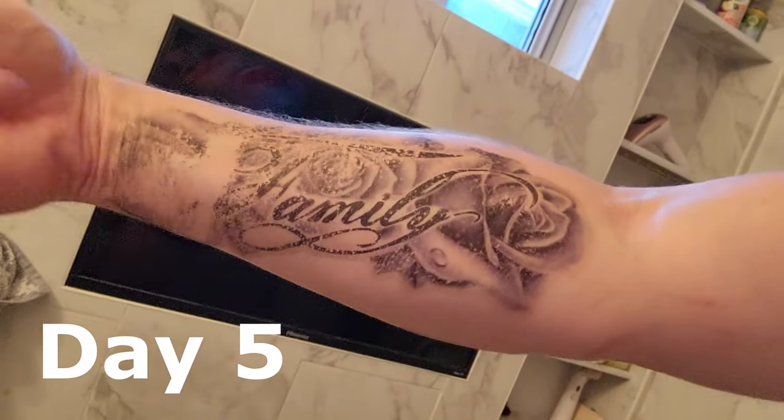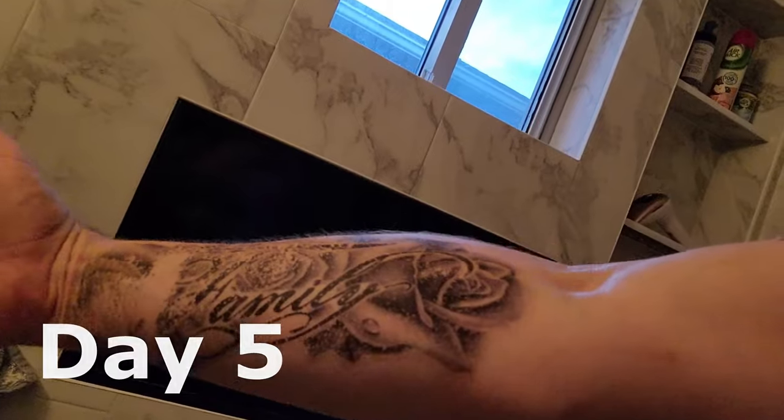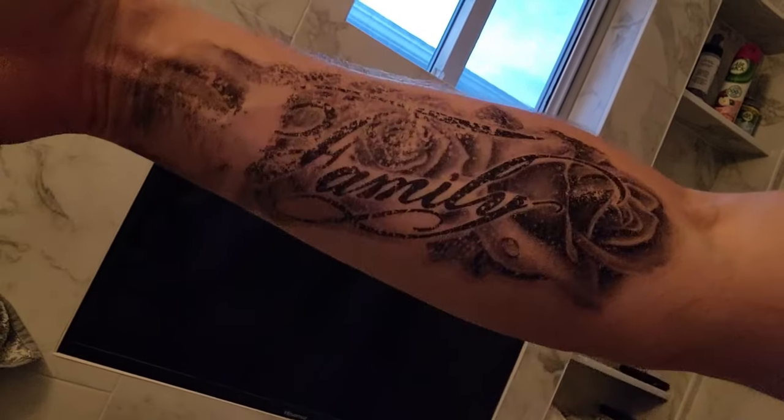So this is day five of the tattoos. The reason this one is coming off right over here is because it's been about 40-degree weather and I've been wearing gloves, so the gloves are actually rubbing on it. But all in all, definitely durable.